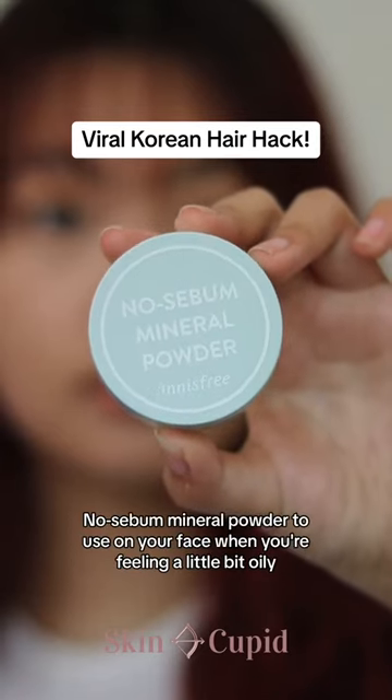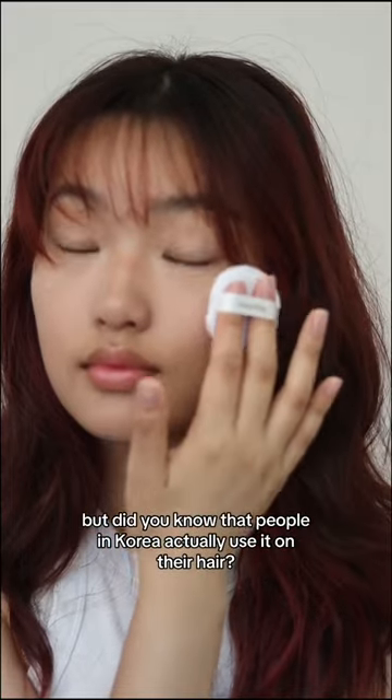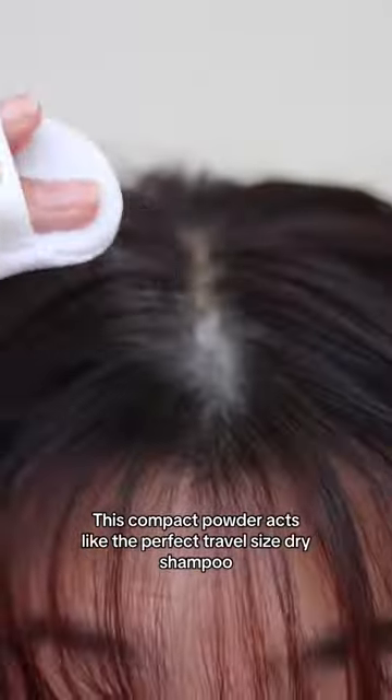We've all heard of the no-sebum mineral powder to use on your face when you're feeling a little bit oily, but did you know that people in Korea actually use it on their hair? This compact powder acts like the perfect travel-size dry shampoo.